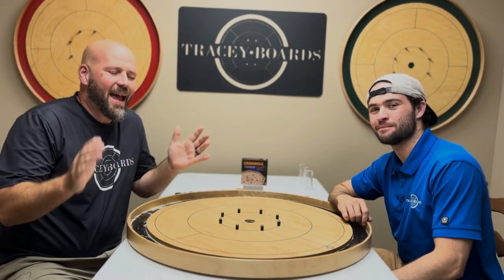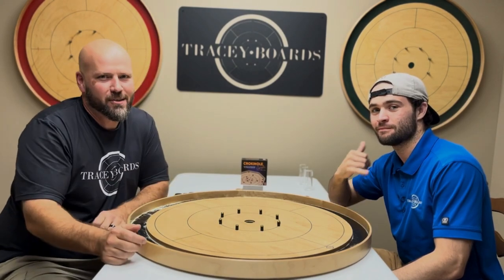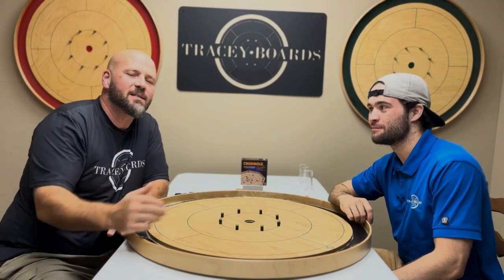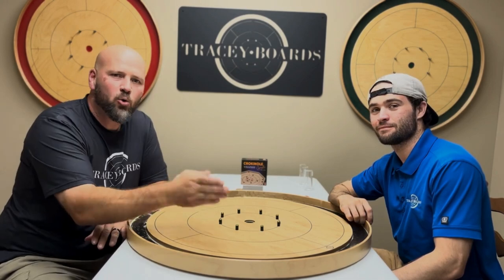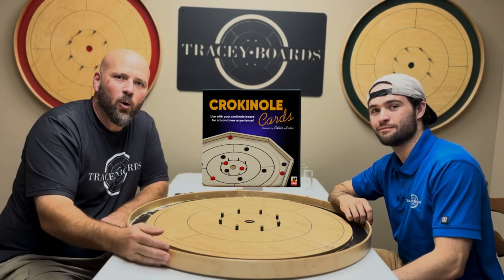Jeremy Tracy here from Tracy Boards. I have been dug out of YouTube retirement by one of my three favorite sons, Garrett Tracy, who asked me to step in here and help demonstrate Crokinole Elimination. It's a fantastic little game invented and created by our good friend Colter Hahn.